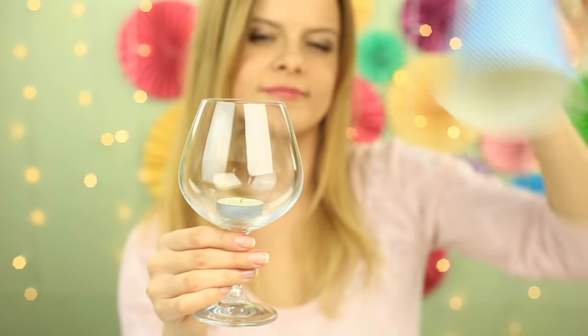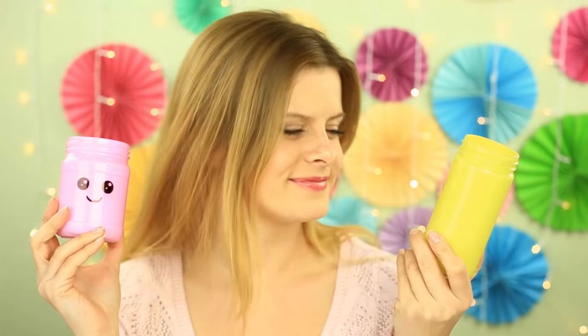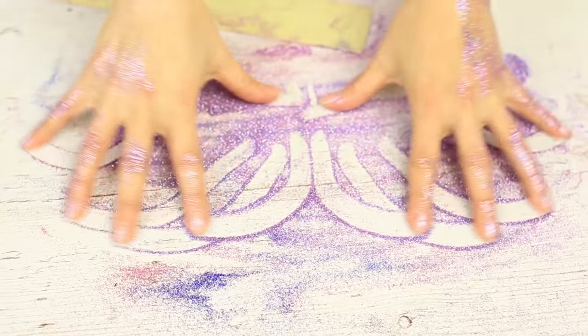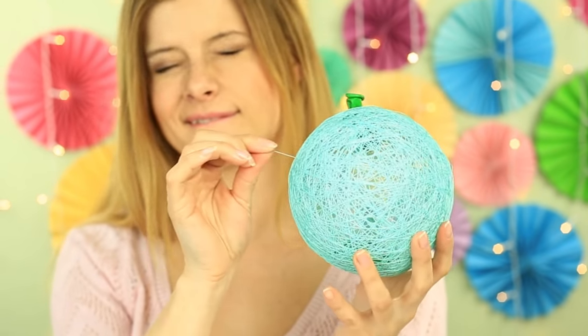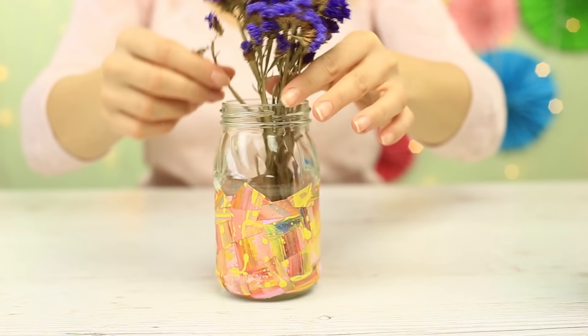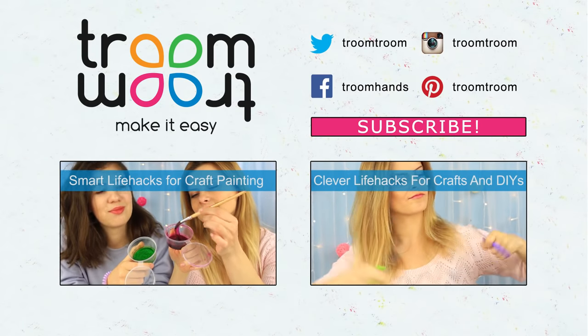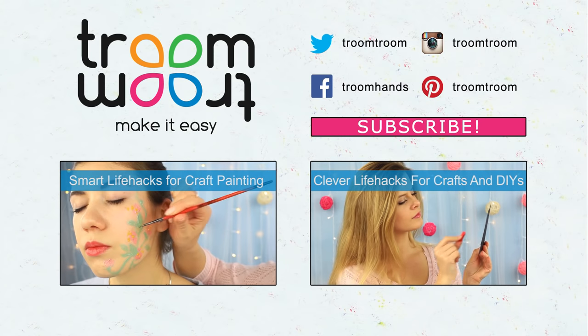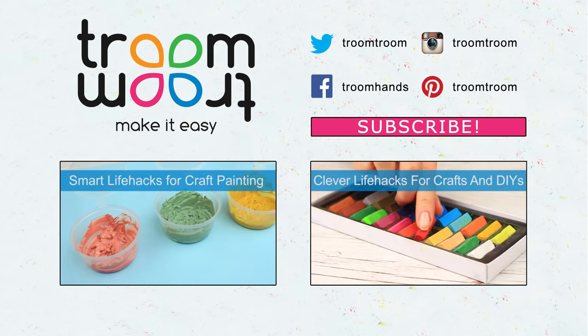We hope these simple and low-cost ideas will help you decorate your home for any holiday party, and our tips and tricks will make the creating process fast and entertaining. Write in your comments which hacks you use in your DIYs. Join us and subscribe to Troom Troom, hit the like button, click the bell and we'll let you know when a new video appears.